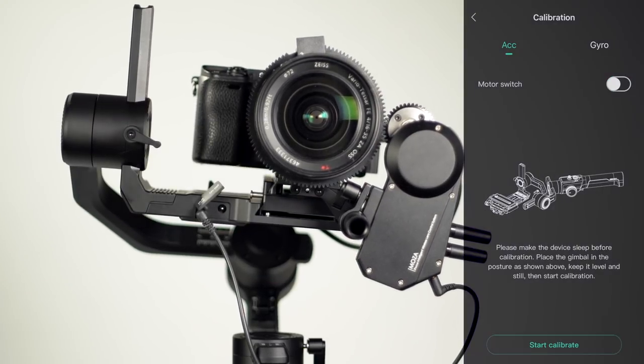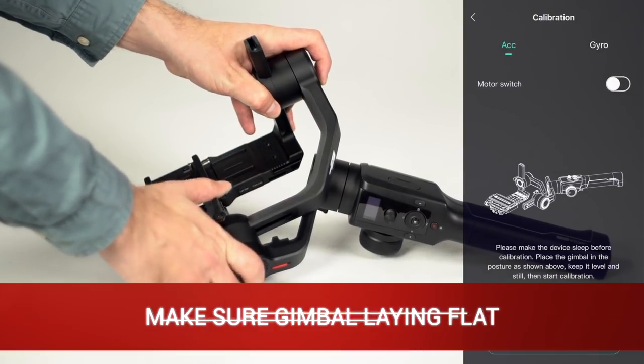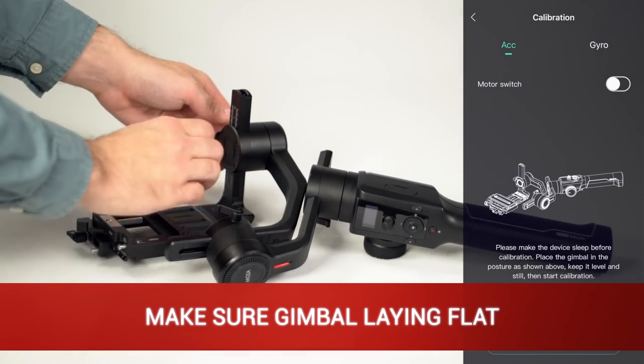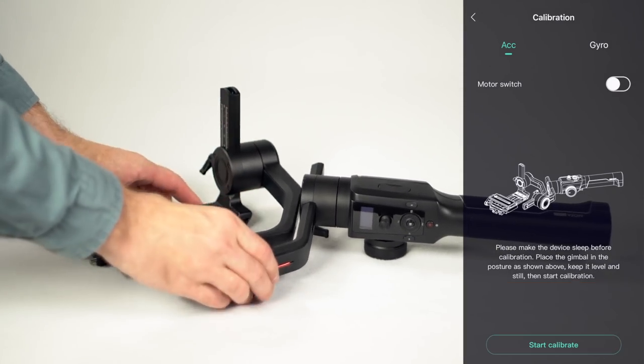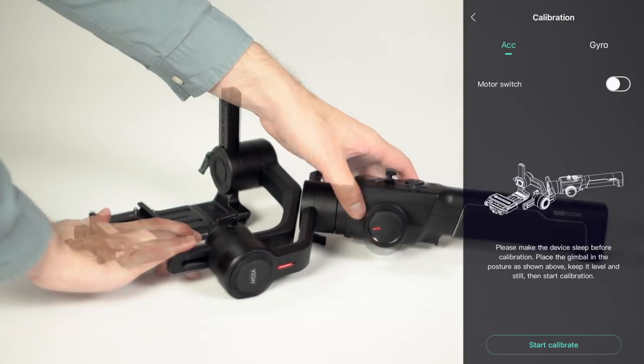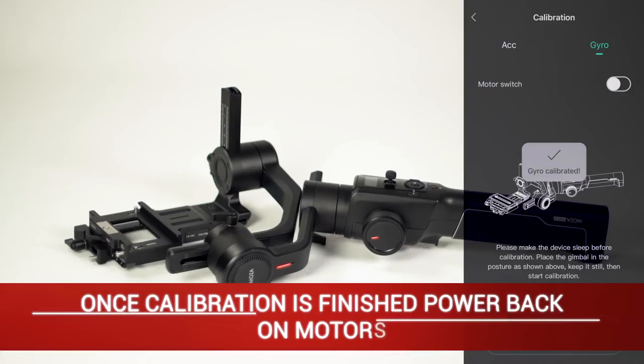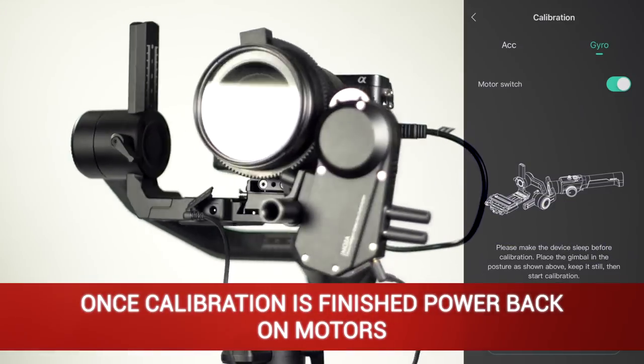For this demonstration, we'll use the Moza Master App for calibration. Lay the gimbal as shown, taking time to make sure the gimbal is laying perfectly flat. After that, click Start Calibration — do not touch or move the gimbal during calibration. Next, we'll calibrate the gyro: tap Gyro, then tap Start Calibration. Once calibration is finished, power back on the motors.